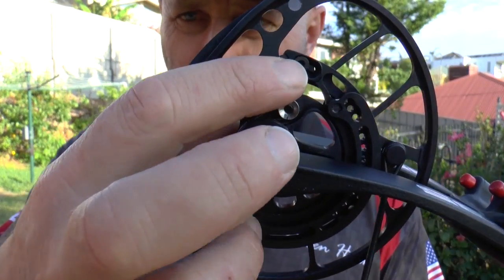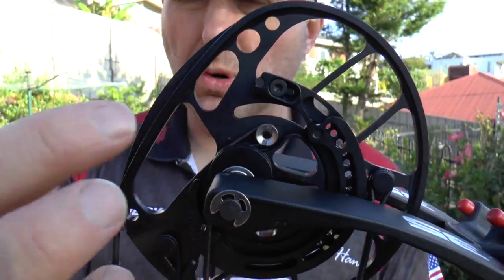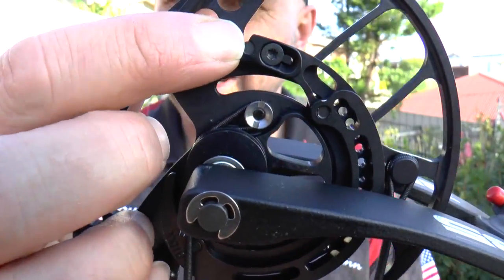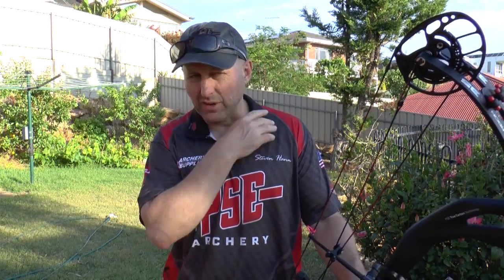You can also adjust the let-off by moving a little bracket. At the moment this is set on 90% let-off, and by moving this bracket forward you can adjust it to 80%. The big benefit of the Evolve cam system is that if you want a different let-off — say 65% for more holding weight as a target shooter — you can buy the low let-off modules. If you're a hunter or 3D shooter wanting a faster bow, you can buy the fast modules. Those modules cost around $120 a set (about $80 US). It changes the entire feel of the bow through one module, still giving you flexibility to change draw length.